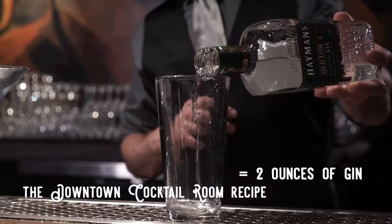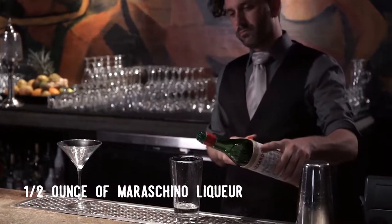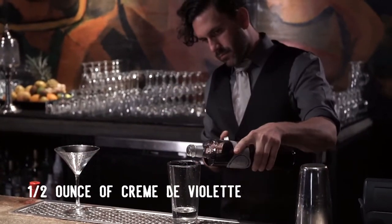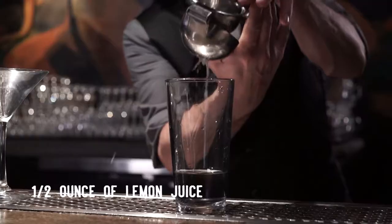Start with two ounces of gin, a half ounce of maraschino liqueur, a half ounce of crème de violette, and a half ounce of lemon juice.